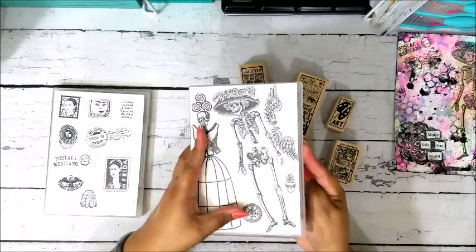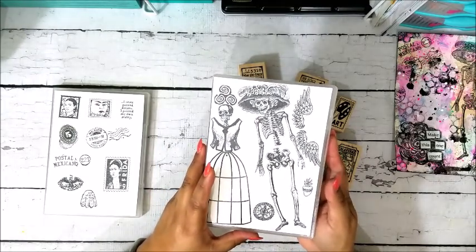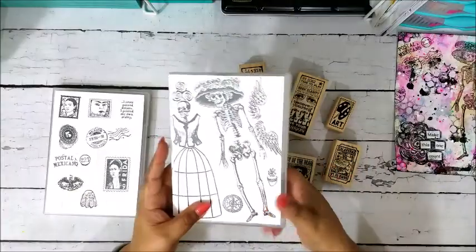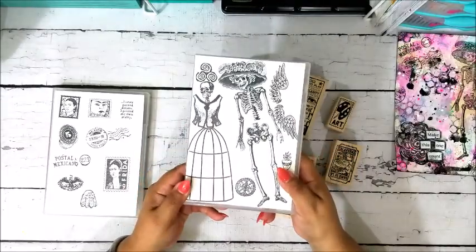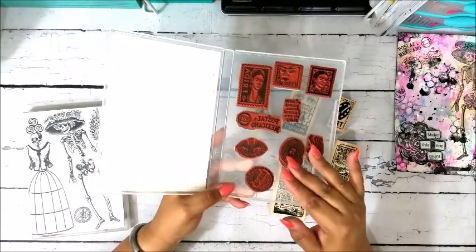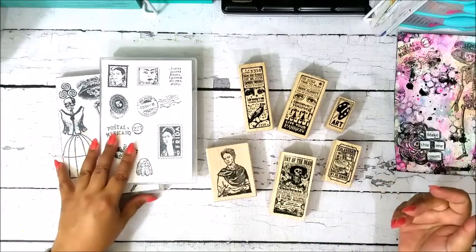I got into these DVD jewel cases — I got a set of 50 off Amazon for not very much at all, and they've lasted me quite a while. Since they're plastic, the cling back of the stamp sticks right to the case, which makes it really nice and secure — if I want to travel with them I can just close it and toss it into my art bag without any concern of stamps falling out. Some people use binders for cling stamps, but for me this gives a little more security. This is the Frida stamp set — same thing, all mounted, cut out, and stuck to the inside of the DVD jewel case. Nothing falls out, they just snap shut.